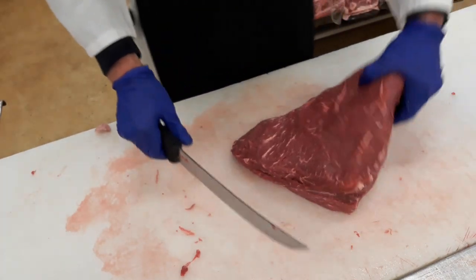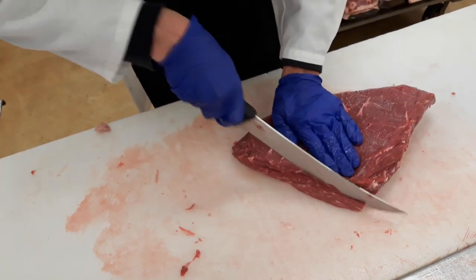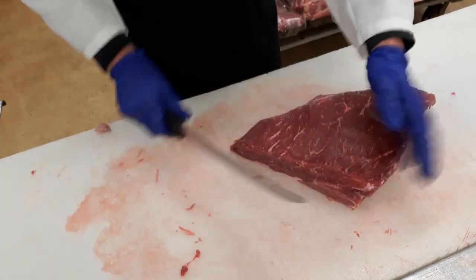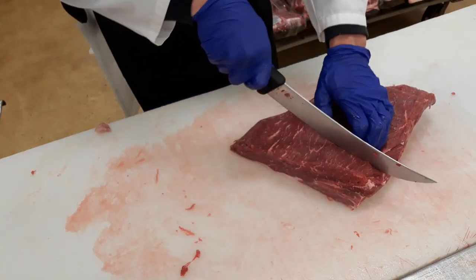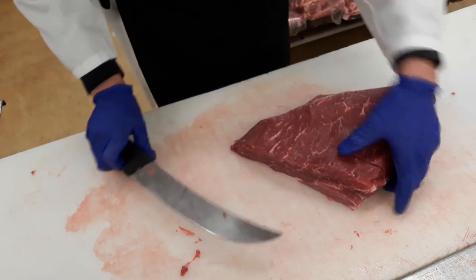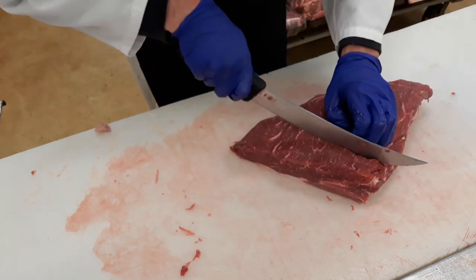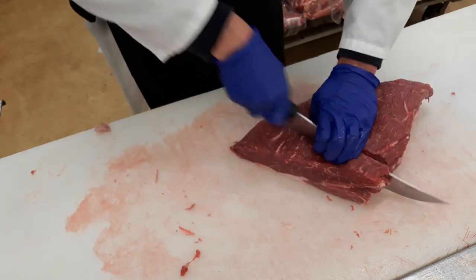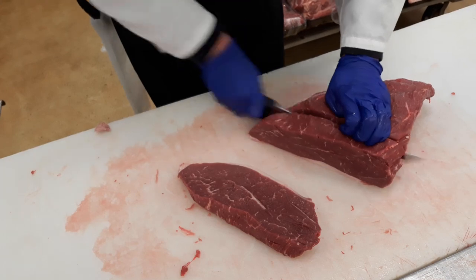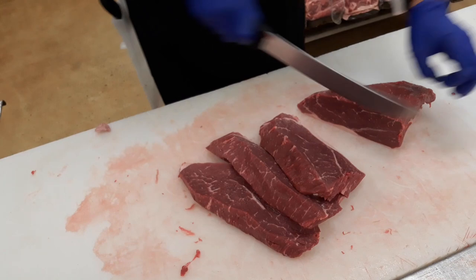You see the grain going in this direction? You want to cut against that. Square this piece up — that's more material for stew meat or whatnot. Then cut this into good one-and-a-half-inch pieces. This goes for steaks too — if you're going to do steaks out of this piece, you cut them to preference. A lot of people do about an inch. But we're doing country style, so we want to make these thicker — about an inch, inch-and-a-half, more like inch-and-three-quarter.